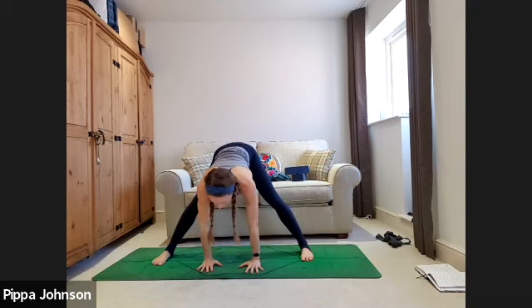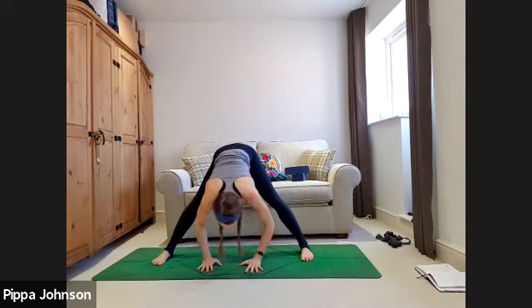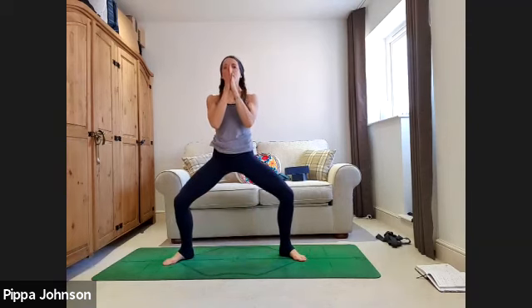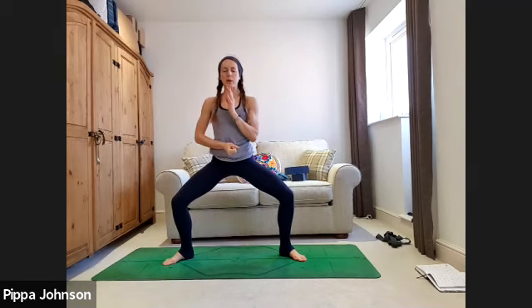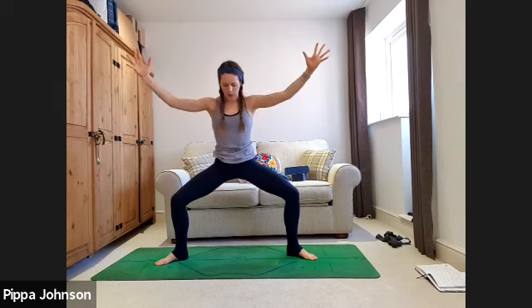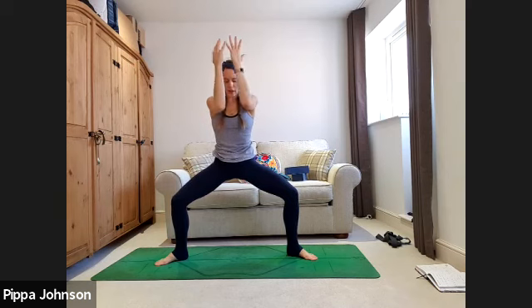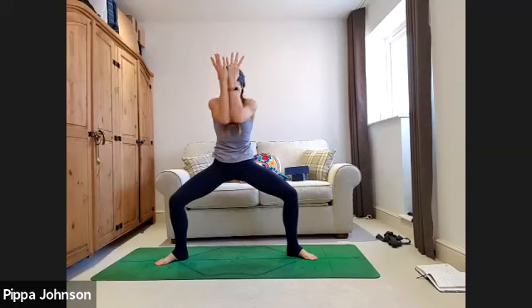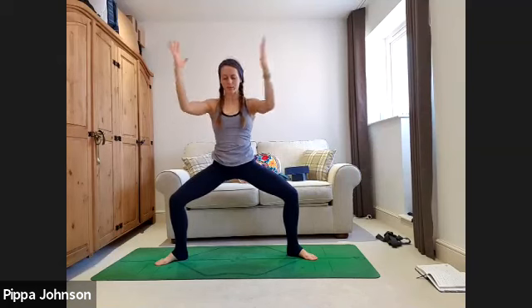Slow it down, bring arms back to center, let the body find stillness. Halfway lift as you inhale, reach the chest forwards, exhale soften into the fold. Heel-toe the feet in a little closer, toes turned out, heels turned in. Deep squat into the legs, hands to the heart center, straight spine as if your back is against a wall. Lift through the pelvic floor and then drop the hips in. Bring the arms out into cactus, elbows in line with shoulders. Exhale, round through the spine — belly to spine, forearms tap each other in front. Inhale to open, squeeze the shoulder blades. Think of it like an abdominal exercise.